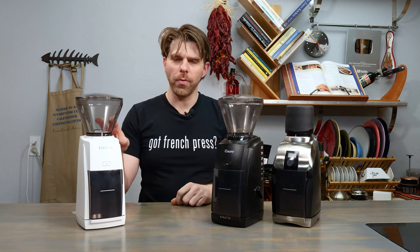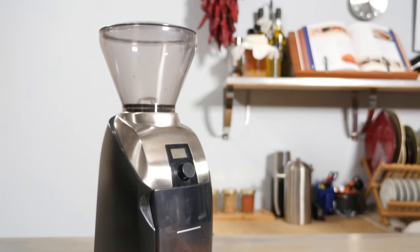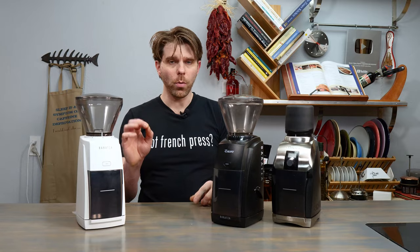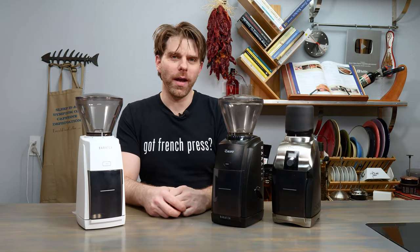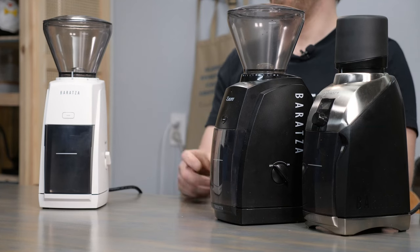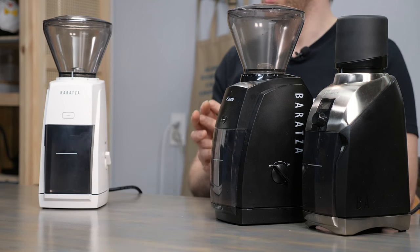What's the difference between the brand new Baratza Encore ESP, the Baratza Encore, and the Baratza Virtuoso Plus coffee grinders besides the price? Well, that's what we're going to find out today on FrenchPressCoffee.com. Hi everyone, I'm Brian with FrenchPressCoffee.com. Thanks as always for tuning into our virtual coffee shop. Today we are talking about the differences between these three Baratza coffee grinders.